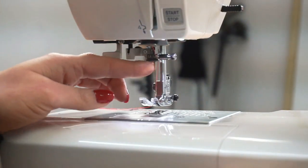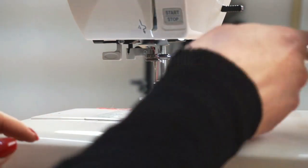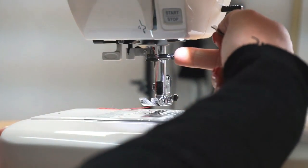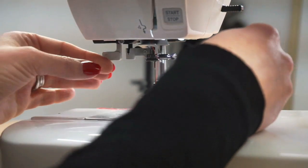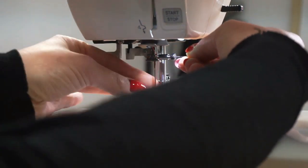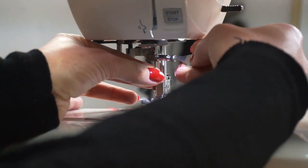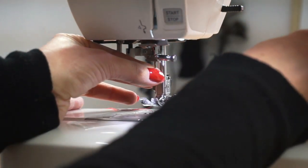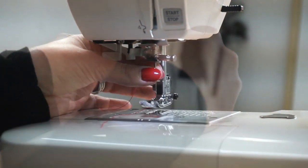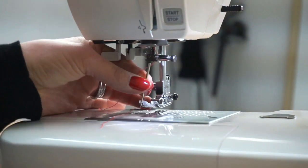Your needle is held in place by a clamp, and that clamp is controlled by a screw that is always on the right side of your needle. Use your screwdriver to loosen the screw, and as you do it make sure you hold your needle because you don't want it to drop into the machine once it's loosened. Just a few turns will loosen the needle — then pull it down and out of its clamp.